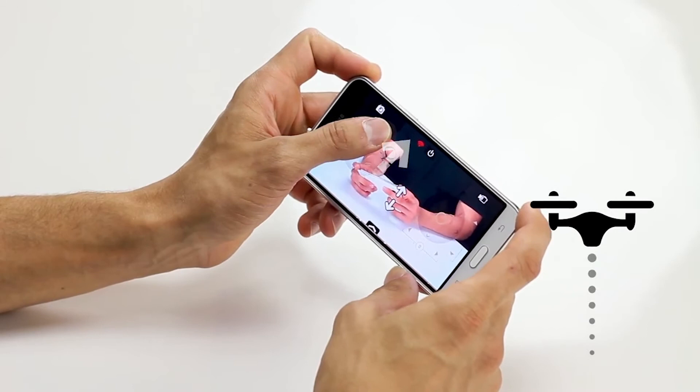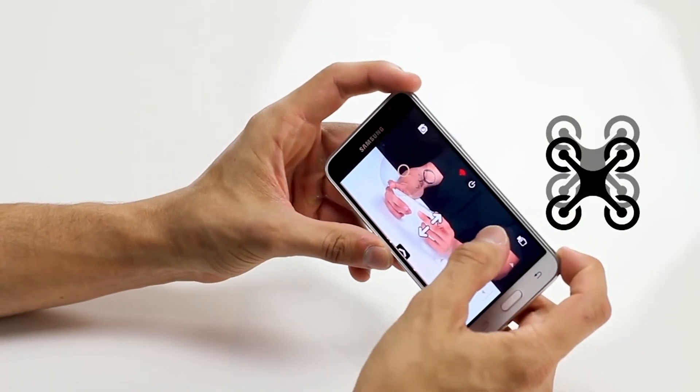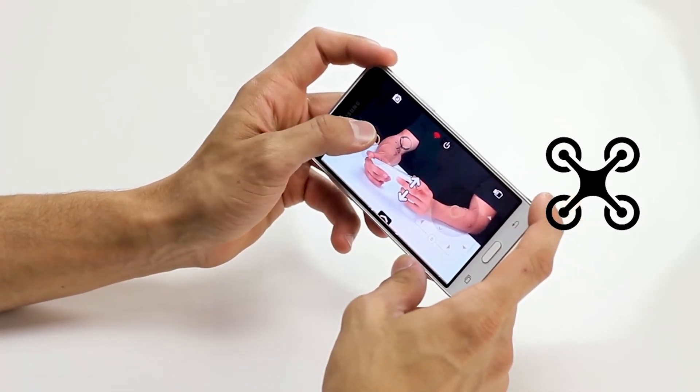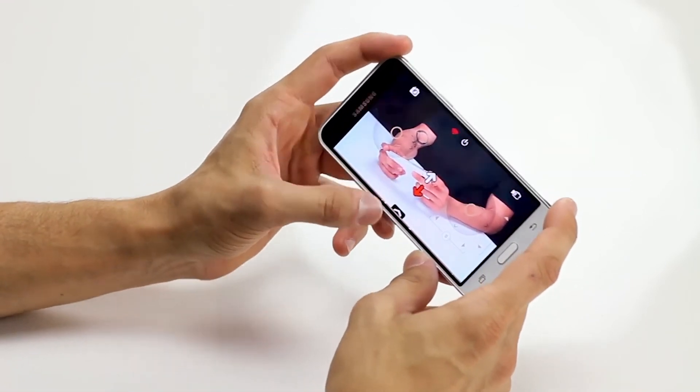To increase altitude, slide the throttle up. Slide the direction icon in any direction to move the drone forward, backward, and side to side. Slide the throttle to the left or right to turn the drone. Press the down arrow to land.